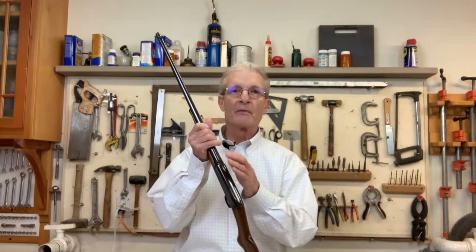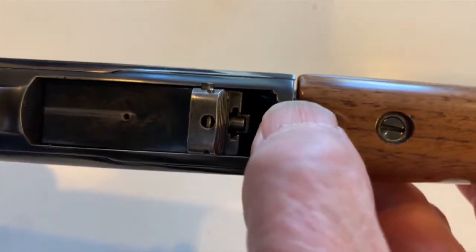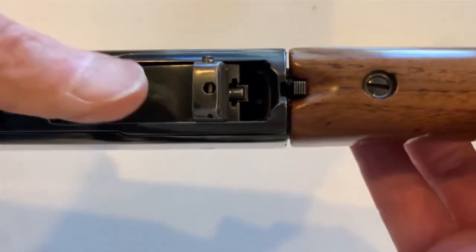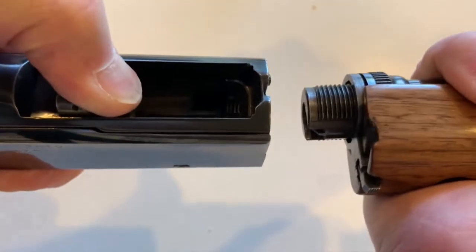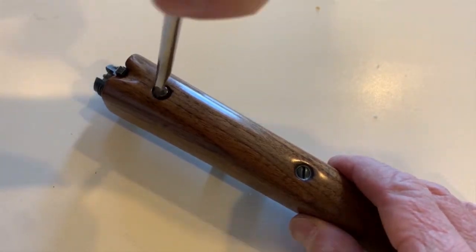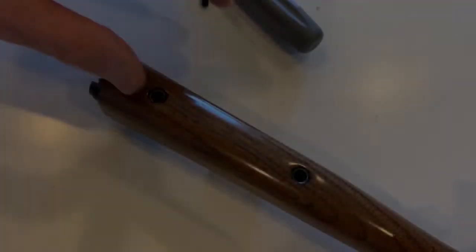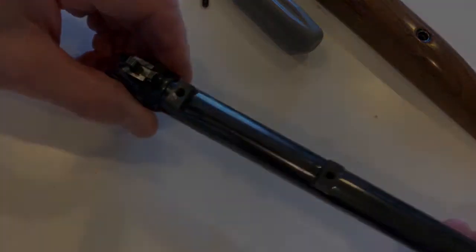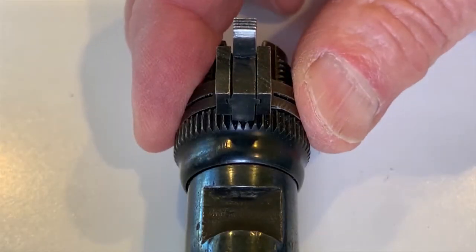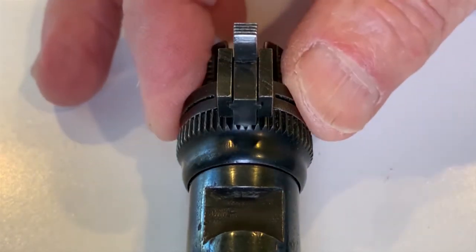To break down a Model 24, push forward on the barrel take-up lock, pull back the breech lock, and twist the barrel 90 degrees counterclockwise. In order to understand how to adjust the action between the barrel and the receiver, let's begin by understanding the components. First, remove the forend and let's have a closer look at the barrel take-up ring and the barrel take-up lock.